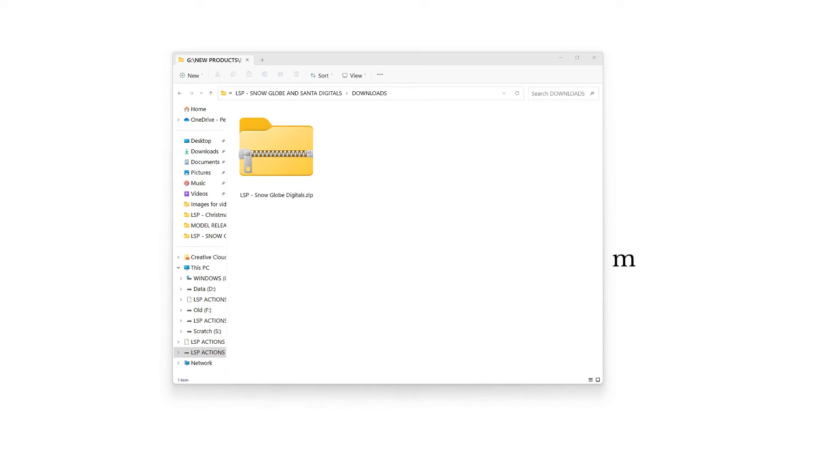Hi, I'm Lauren from LSP Actions, and welcome to the video tutorial for the LSP Snowglobe Digitals. After downloading from the website, you'll notice these are in a compressed or zipped file. The folder might look like this if you're on Mac — I'm on Windows — if you're on Mac it might look a little bit different, but either way this is a ZIP file.